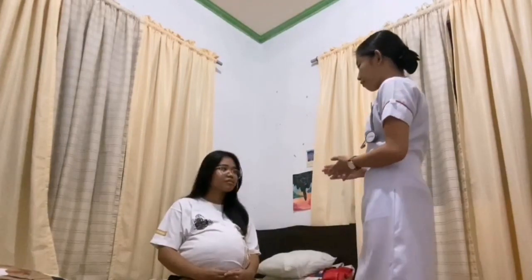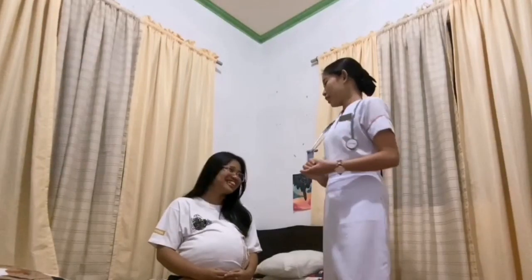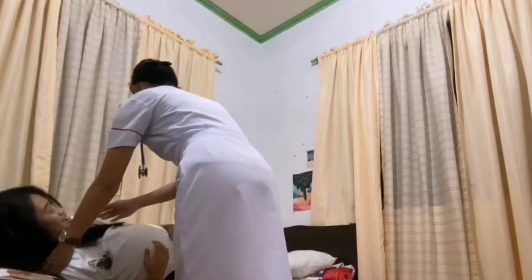The next thing is to let the patient empty her bladder prior to the procedure. So ma'am, would you like to use the comfort room first? No, thanks. Okay. Position the patient on supine with one pillow under her head and with knees slightly flexed. This is to facilitate accurate assessment, provide comfort, and relieve tension of the abdominal musculature. So ma'am, you can lay down now.